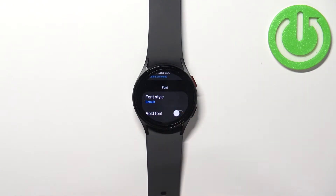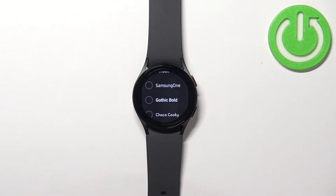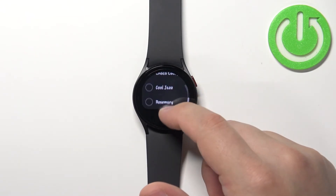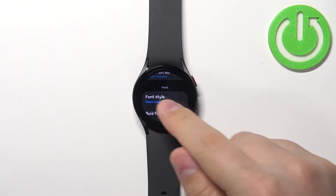First let's tap on the font style, and here we can basically change the style of the font. For example we can select something like this one, and as you can see the font changed.